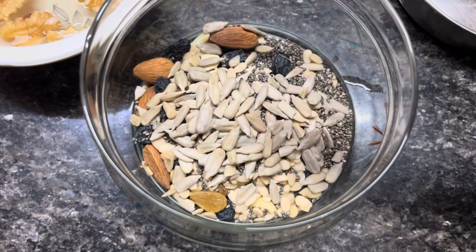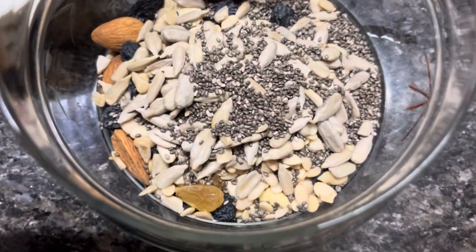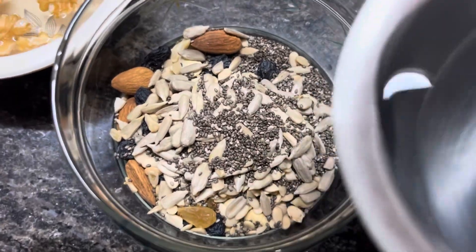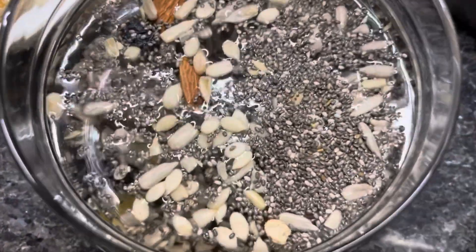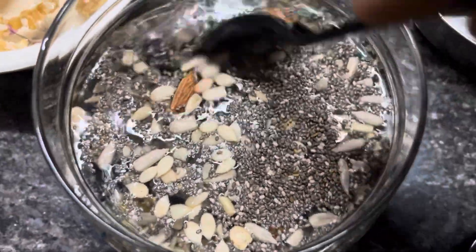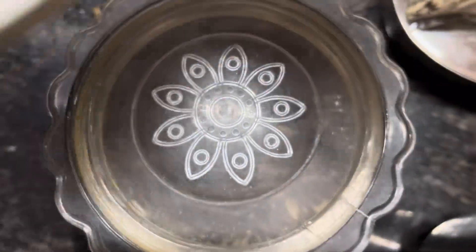I am going to show you the dry fruits in a bowl. Black raisins, kismis, kaju, 1 spoon of sunflower seeds, watermelon seeds, pumpkin seeds, and 1 spoon of chia seeds. I am going to show you the walnuts.